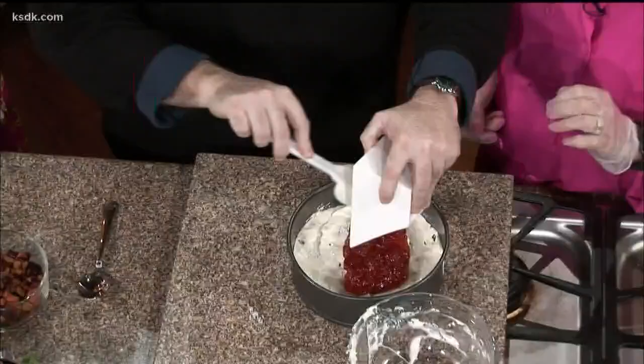We're going to put the apricot on. This is apricot preserves, and I put in a tablespoon of Grand Marnier, which is awesome, right on the top. And the flavor that it gives it — you can taste it, can't you? Absolutely.